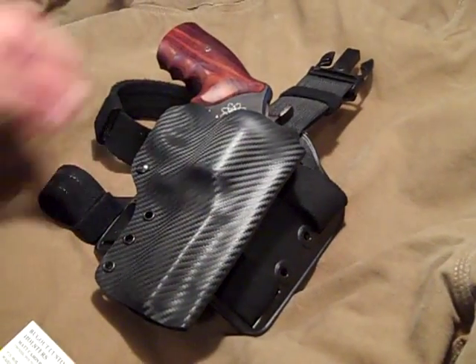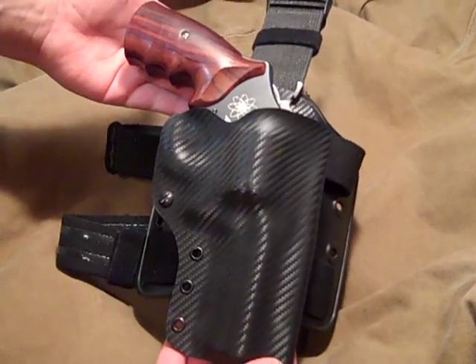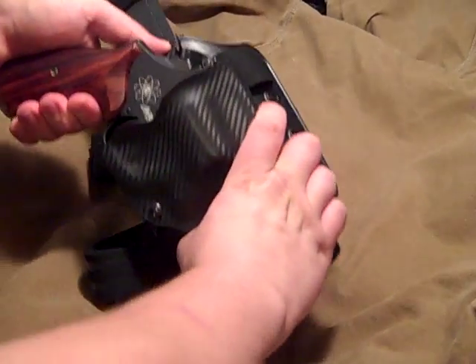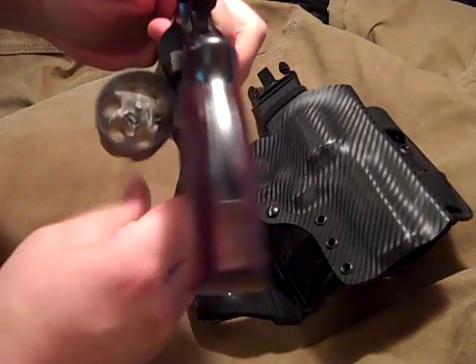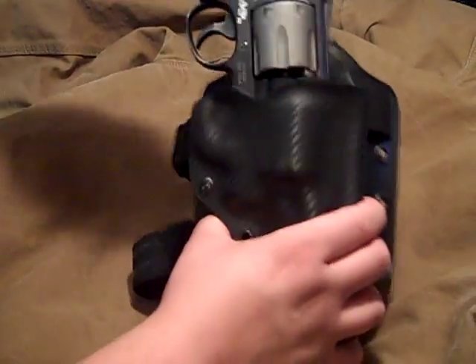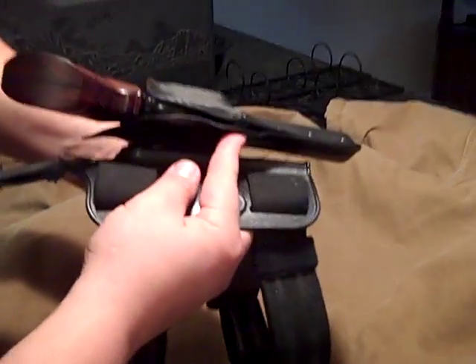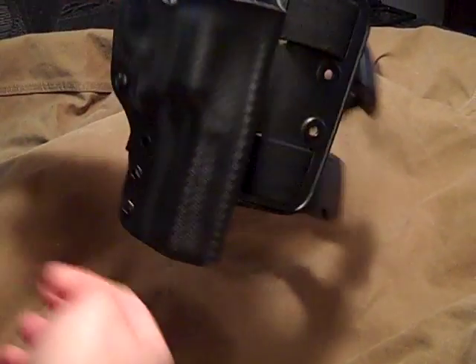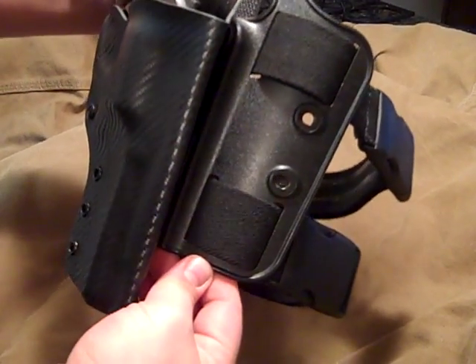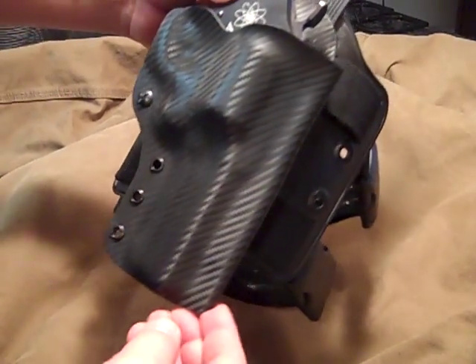Broke up the monotony a little bit today, made a carbon fiber Holstex holster for a Smith and Wesson AirLite 44 mag, for all you safety Nazis out there who like to see all that good stuff. Nice click, it goes in easy, single point retention, it does really well, and this is mounted on a Safariland drop leg system. It turned out pretty nice, I like it.